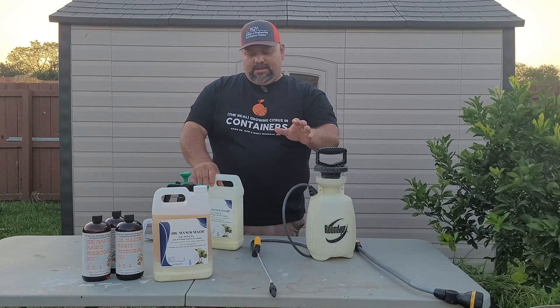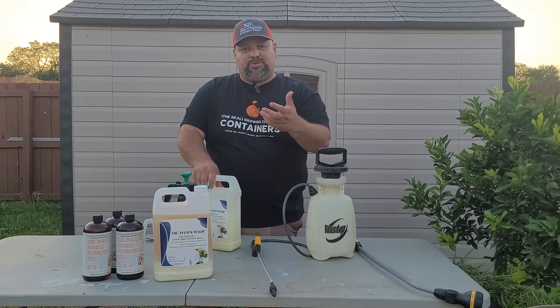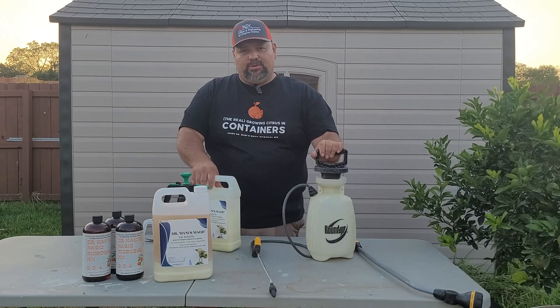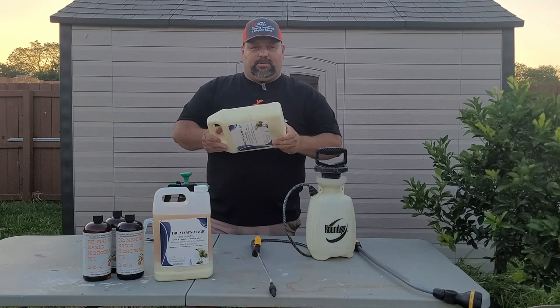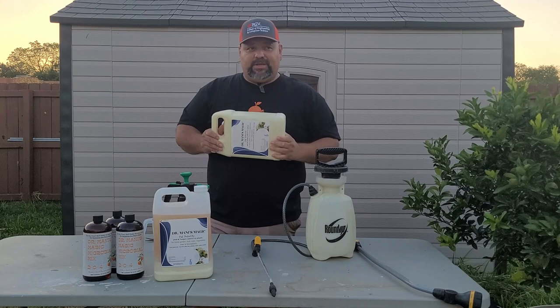After that, you can go to the normal ratio, which I normally use: six ounces to one gallon of water, or if you want, 12 ounces to one gallon of water. However, since we had heavy rains and continuous rain with this past storm, I'm going to go ahead and apply a heavy application.